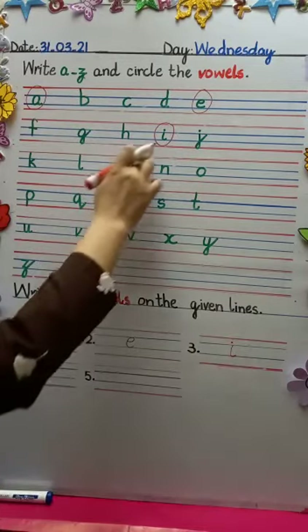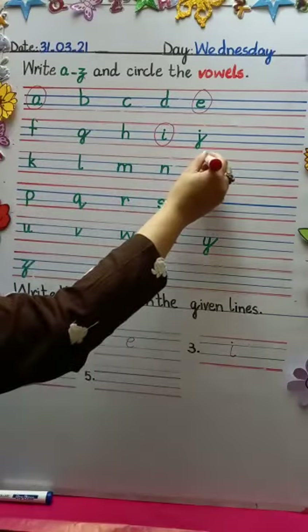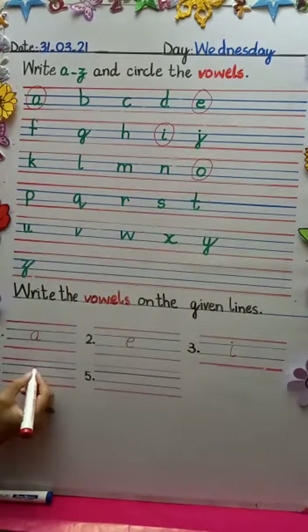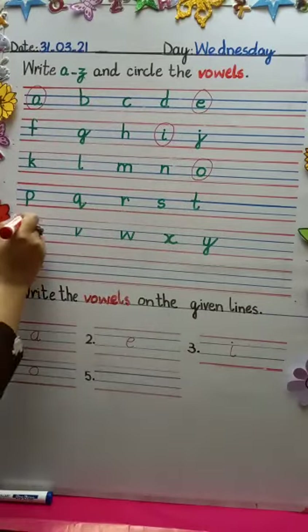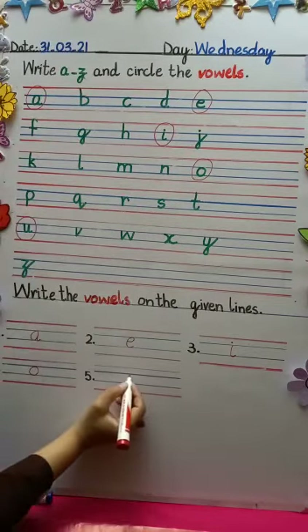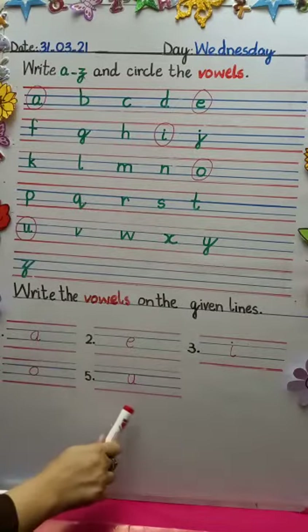Next one is O — circle it please, and write O here. And A, E, I, O — U. Where is U? There it is! The last vowel is U. Write U. These are the five vowels: A, E, I, O, U.